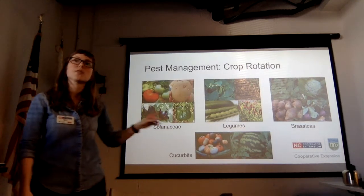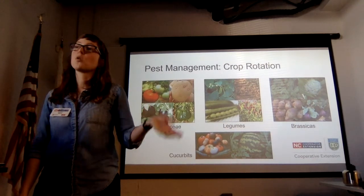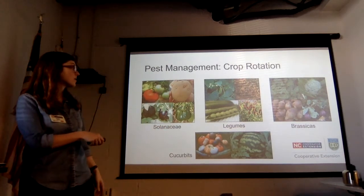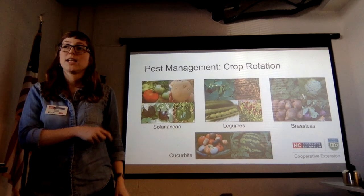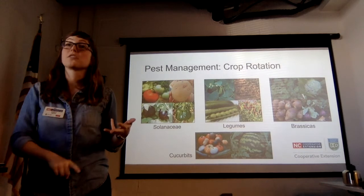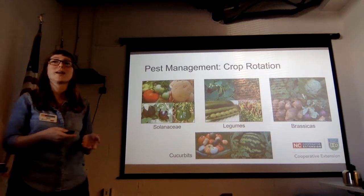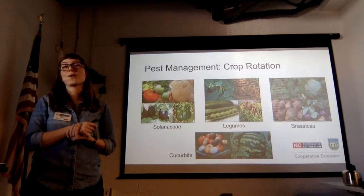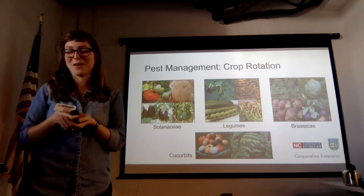Crop rotation dovetails nicely with the idea of a cover crop in winter. If you don't want to do winter vegetables, throw some crimson clover down — it'll help you build your soil, keep it covered, and it's not in the Solanaceae; it's a legume. And if you're lazy and forgetful and it blooms before you cut it in, it's really pretty — so there's an extra benefit. Brassicas like broccoli, cauliflower, and Brussels sprouts are actually all the same species; we just bred them into different forms.